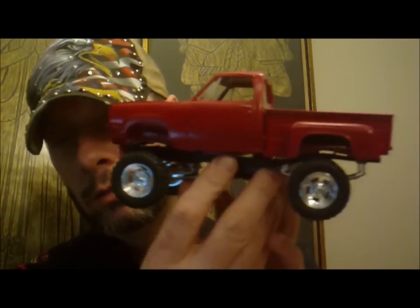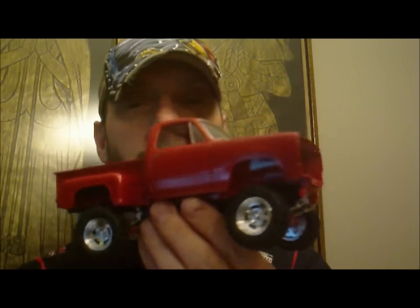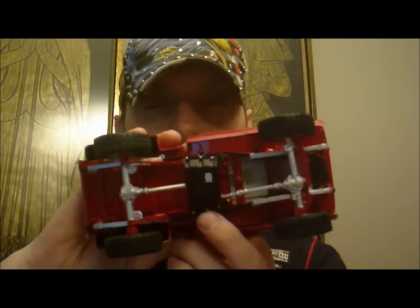Next step is to put in the engine. Black skid guards. Let me show you underneath — it's all done.